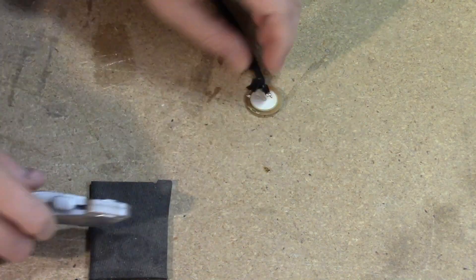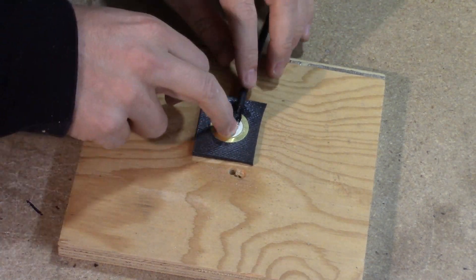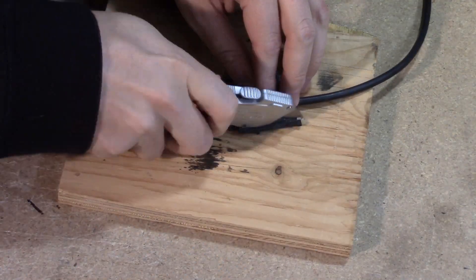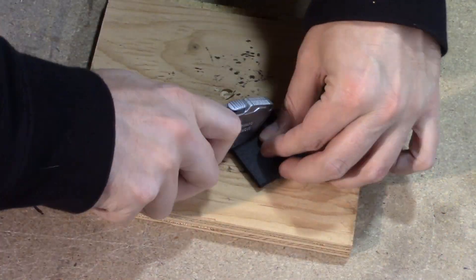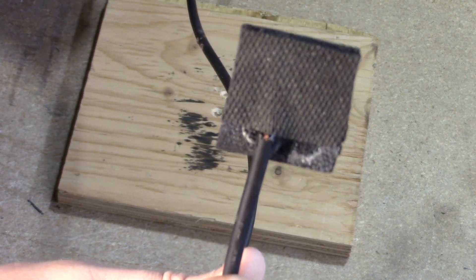I cut out a piece of the mouse pad slightly bigger than the piezo and used some spray adhesive to glue it to the mouse pad material. I then cut out another piece of mouse pad and glued it to the top, sandwiching the piezo between the two pieces. This will keep the piezo from being overly sensitive when the cymbal is played.